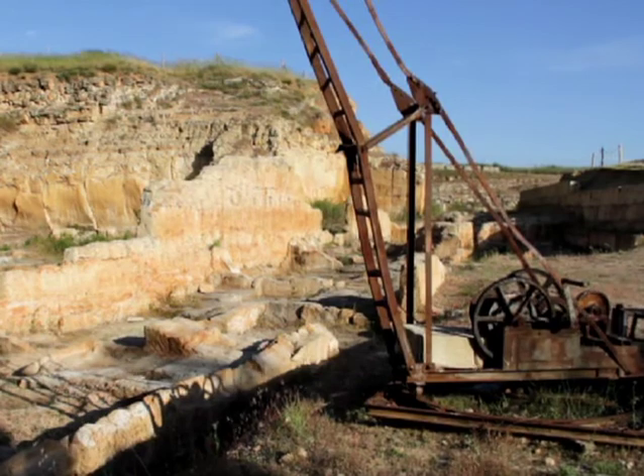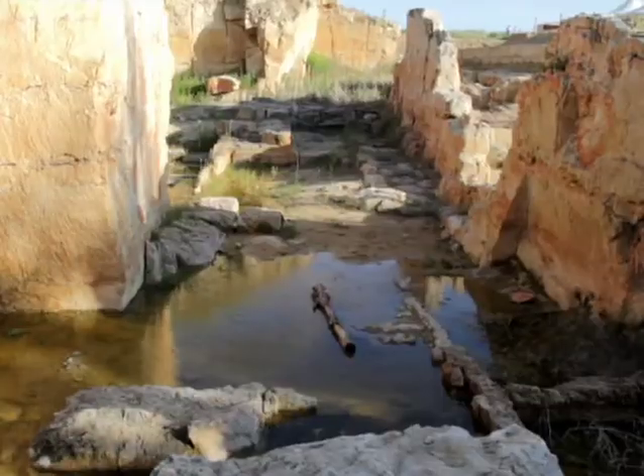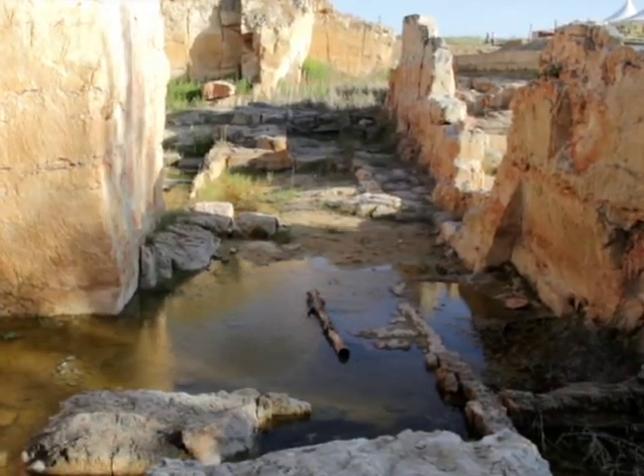In a new quarry works, the process starts by removing the layer of vegetation and soil that covers the stone.